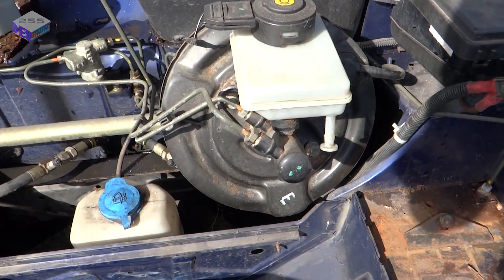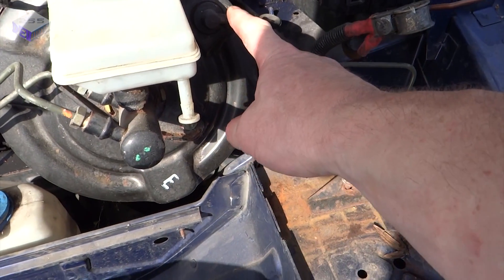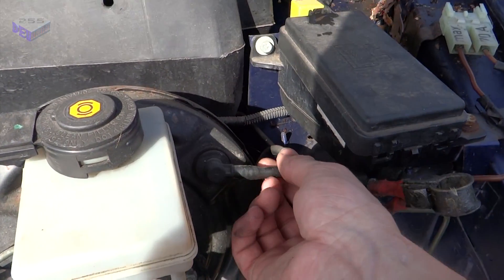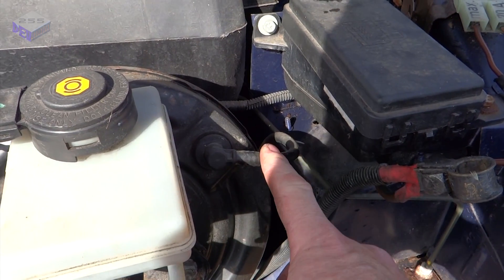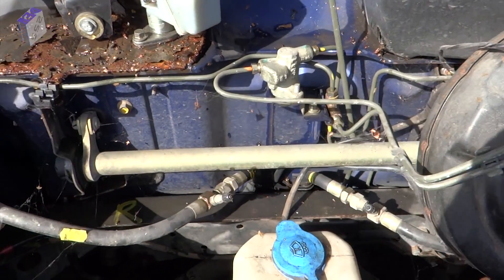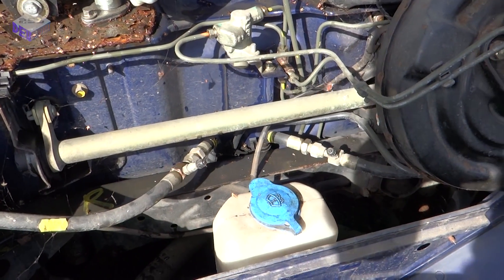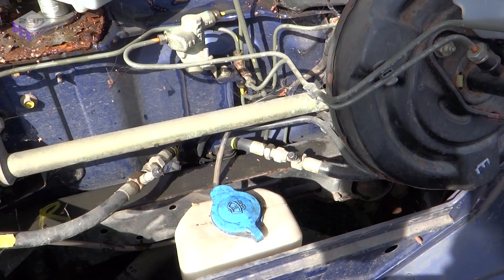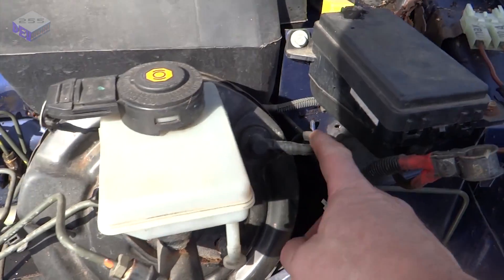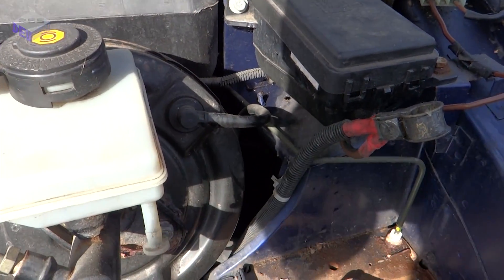One thing about converting this to electric from petrol is that the vacuum pipe won't be coming from the engine anymore, so it would have to have its own vacuum pump. The vacuum pump will go in here somewhere — it'll be an electric vacuum pump running off its own auxiliary battery, so I'll always have plenty of vacuum. It's a servo-assisted brake.